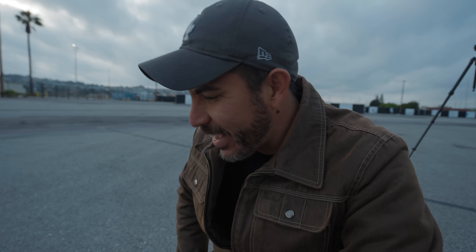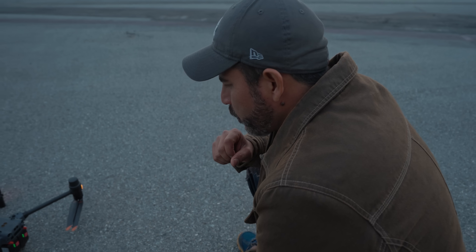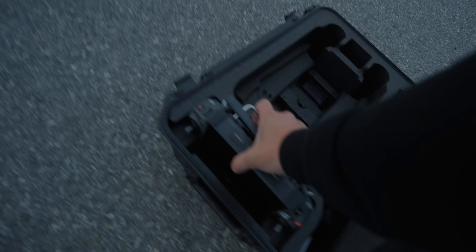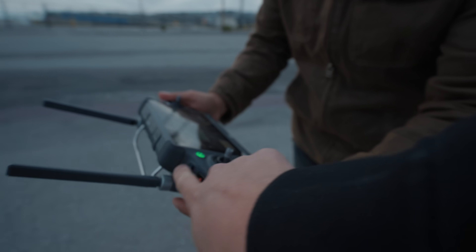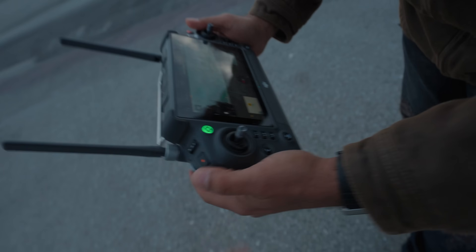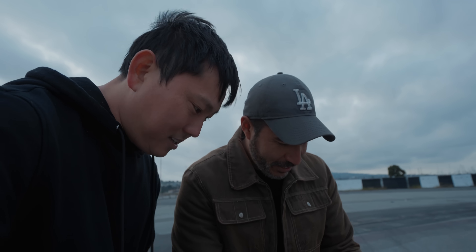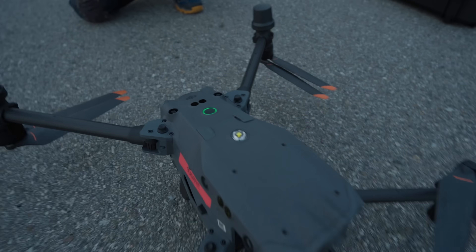Powering it on is just like your Mavic Air 2 — exactly the same. Are you curious about what this thing can do? The controller looks different, right? You've got more buttons because a lot of people use these with gloves. It feels really rugged, like a little tank. That beacon is bright, and there are certain situations where it's a requirement — it has to be visible from three miles away.